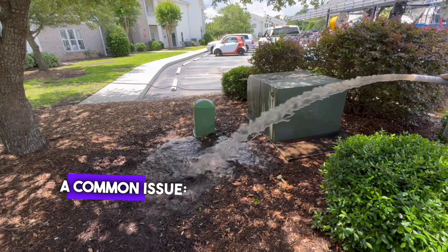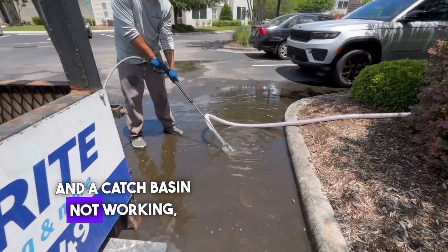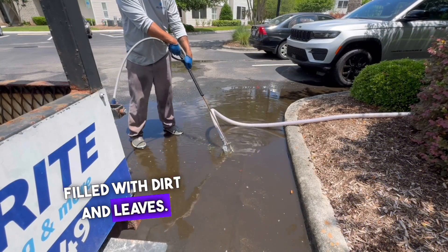Today I am tackling a common issue: a low-lying area of a parking lot filled with water and a catch basin not working, filled with dirt and leaves.